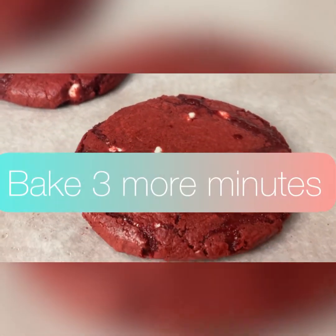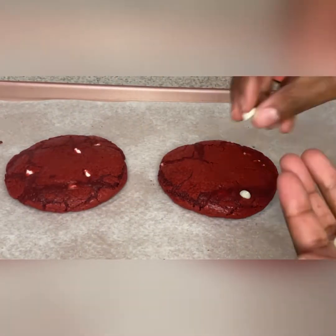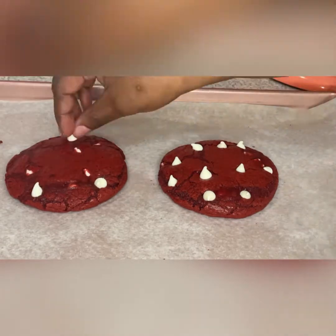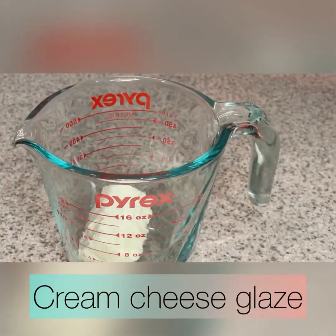When I take them out, I'm going to do the chip technique. Any time you want a chip cookie to come out looking picture perfect, as soon as the cookie comes out of the oven, throw some extra chips on top. Be extra. Be pretty. Be creative. This is what they'll look like.